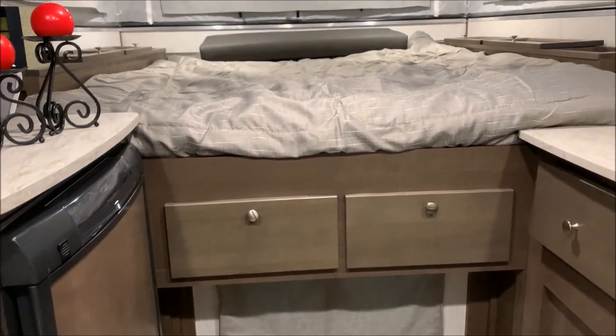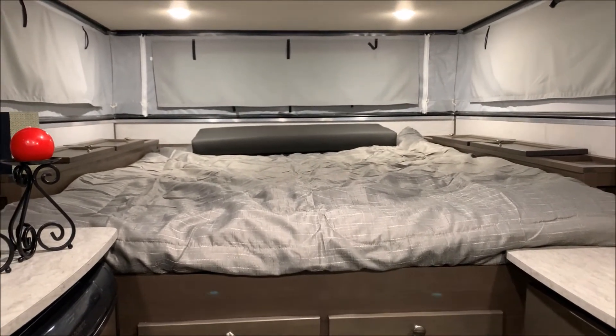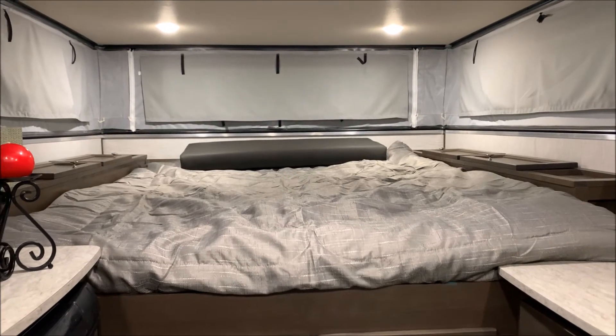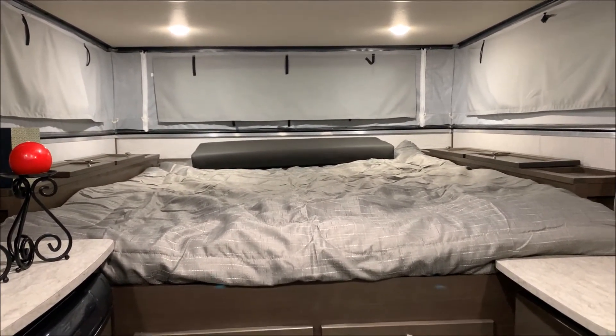And I believe that concludes the walkthrough of our Palomino SS-550. Thank you guys for watching. Feel free to contact myself or Henry at 866-338-9845. Thank you guys and have a great day.